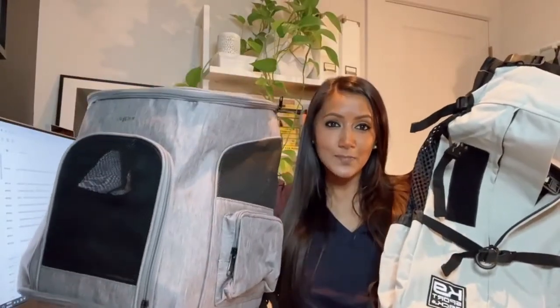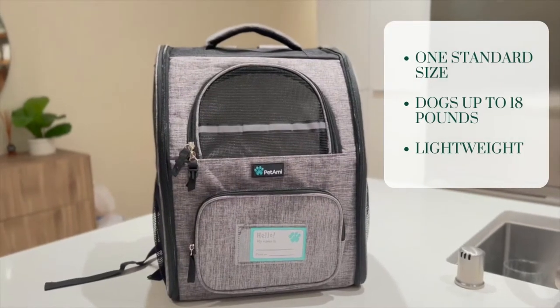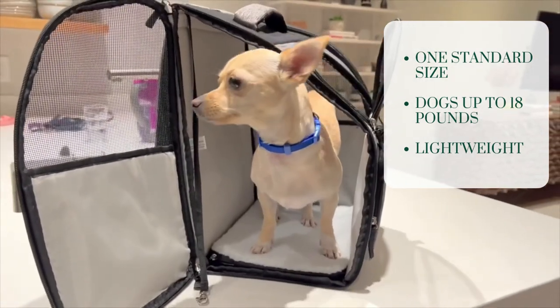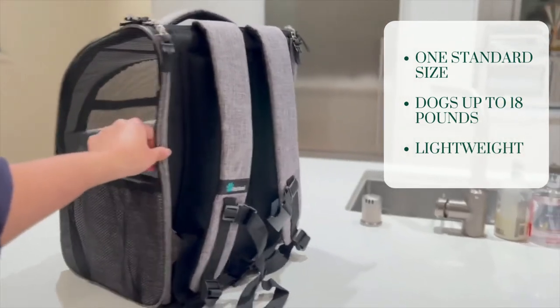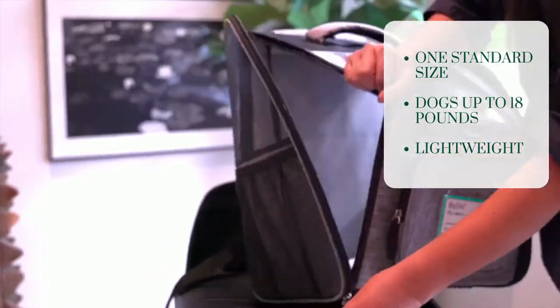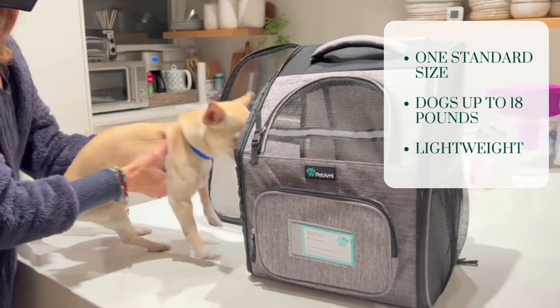One of our favorite dog carrier backpacks is the Pet Emmy Deluxe Pet Carrier. It's a comfortable and spacious backpack for your dog to relax in and even move around. The carrier is firm, comes in 12 colors, and is best for pets up to 18 pounds. One of my favorite features is that it has two access points, which makes it easier to get your pet into the carrier.